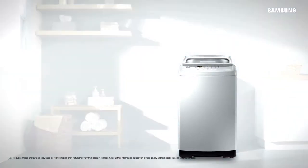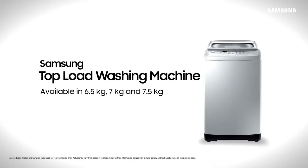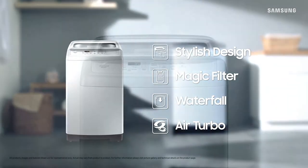The smart and easy way to do your laundry: Samsung Top Load Washing Machine. It features stylish design, magic filter, waterfall, and air turbo.